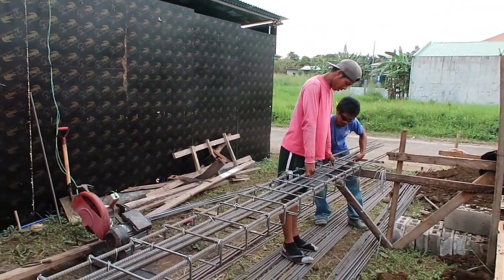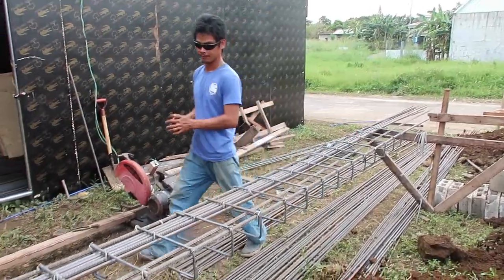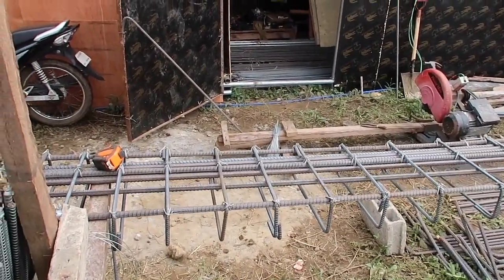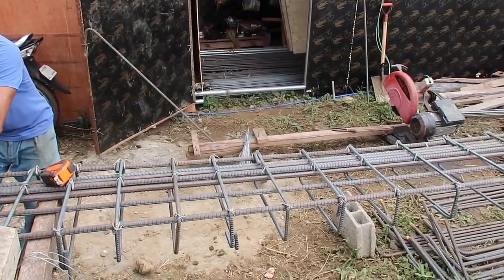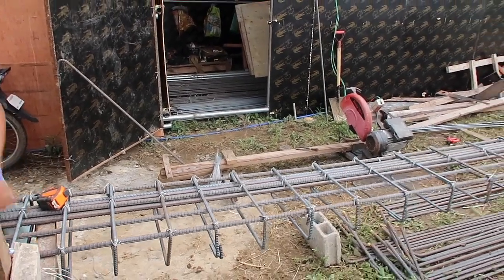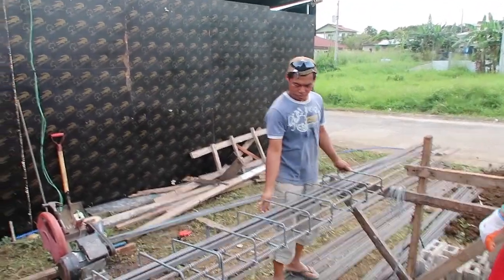They're trying to lift it to separate all the rebars because he has to tie the next 16mm. It's a lot of work — imagine 10 of those rebars that they have to tie up. Now they're reversing it so they can do the other side.